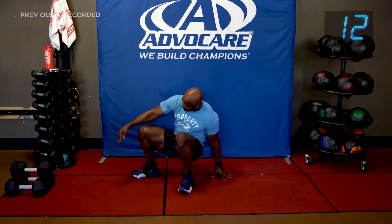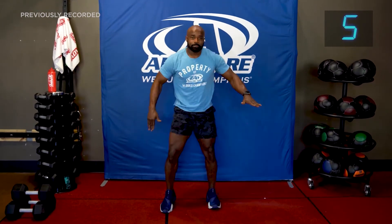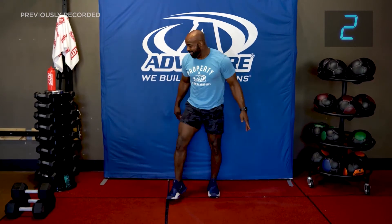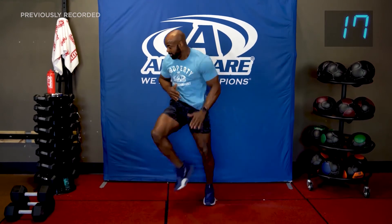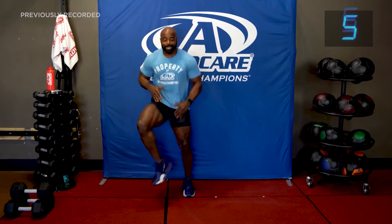Soccer style — on your feet! Modification: tap it out. I'm ready, let's go! Pick it up. We're going to breathe hard today. Pick it up, let's go! Four, three, two, one.